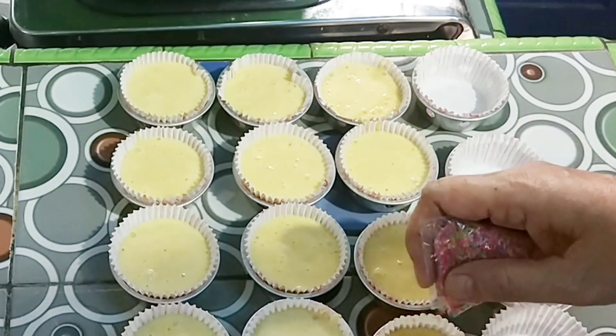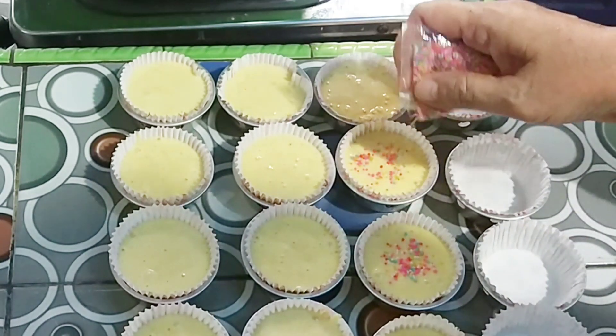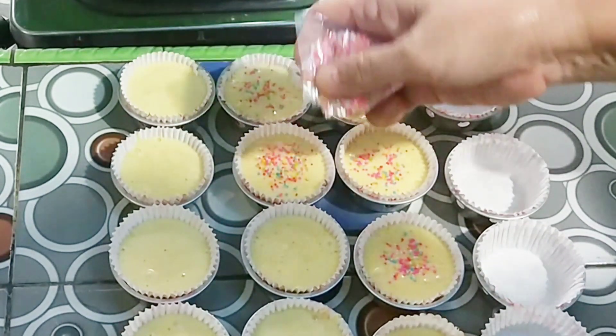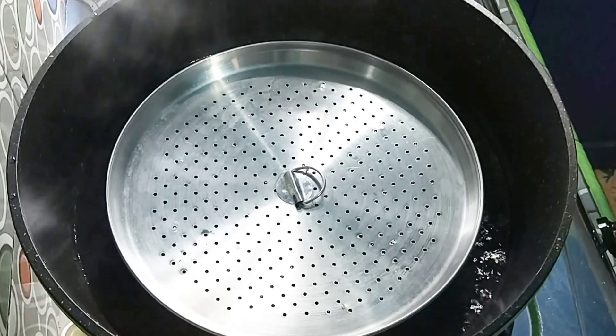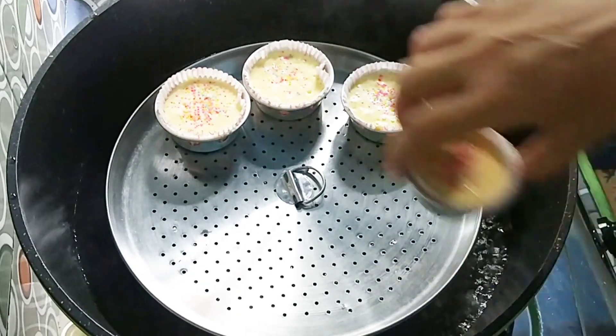Lalu taburkan mutiara di atas adonan agar tampilannya lebih cantik dan tentunya menambah rasa juga biar lebih enak. Setelah selesai, kita kukus. Kukusan sudah panas, kukus selama 15 menit.